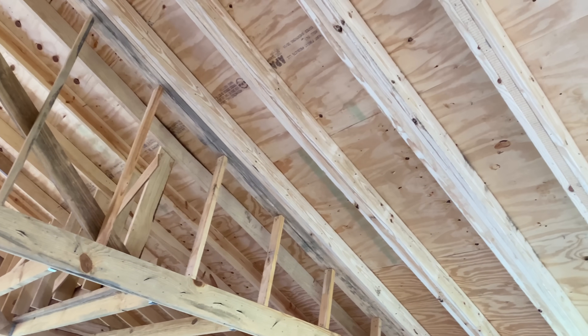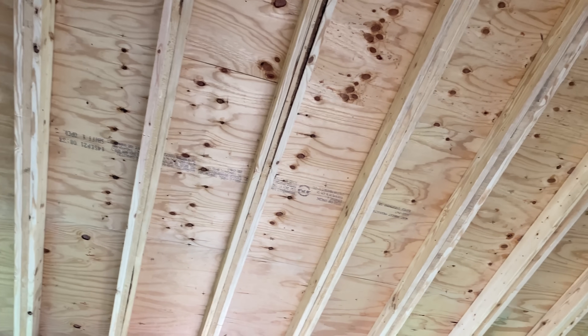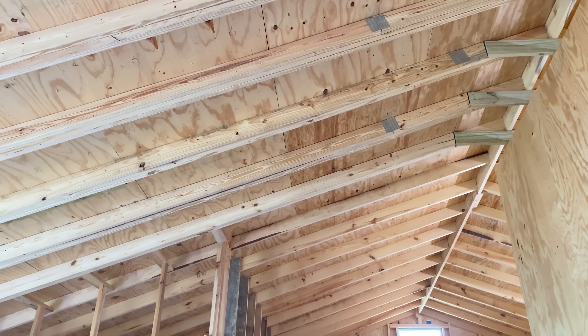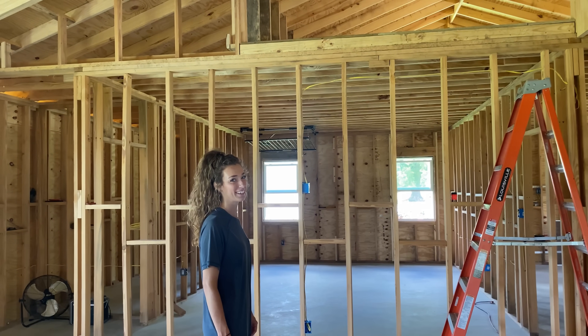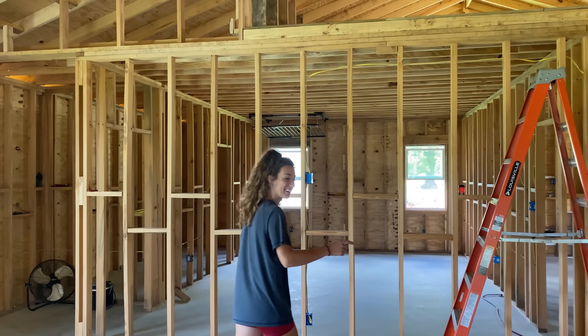So now we have at least triple rafters on every rafter that's going to be in the cathedral. Did you do that whole area there? Go look!